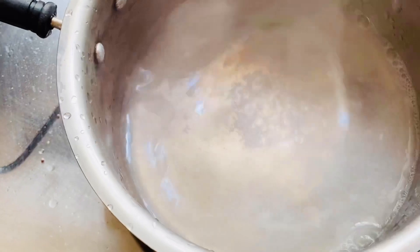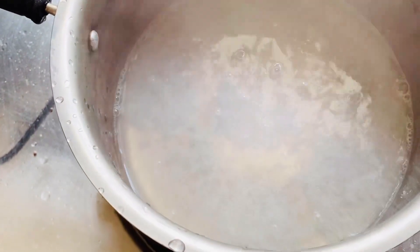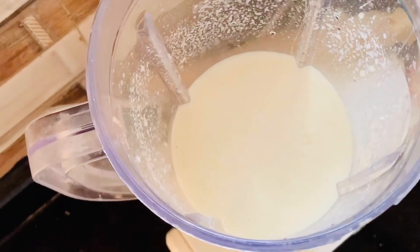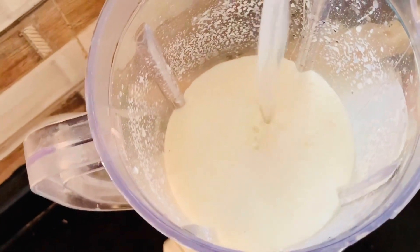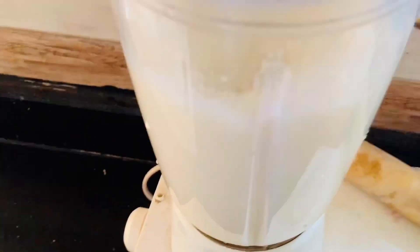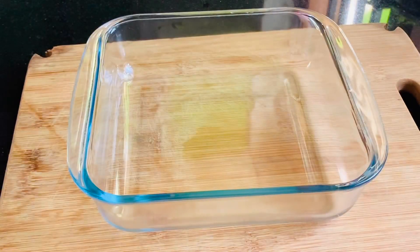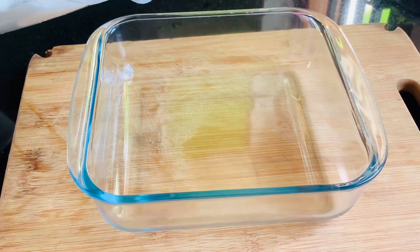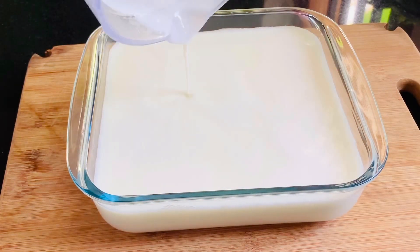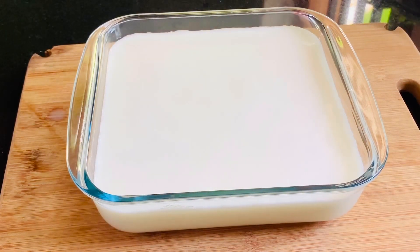We can also cook the china grass. Now we will add and mix everything together. Let's blend it in the pudding tray and put the pudding tray in the pan, then place the pudding tray in the fridge.